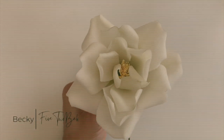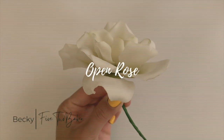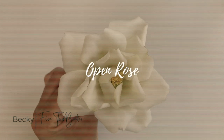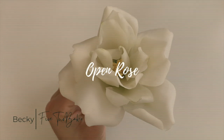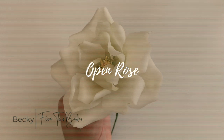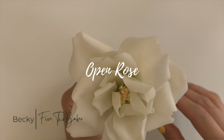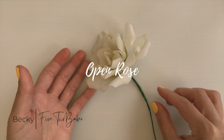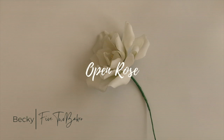Hey guys, Becky here, 5-2 Baker. Welcome back. This week we'll be working on a beautiful open rose. I love the wildness of each of these petals just opening and uncurling, and I think it's so pretty and such a classic flower. So I hope you guys really enjoy this tutorial. Let's get right to it.